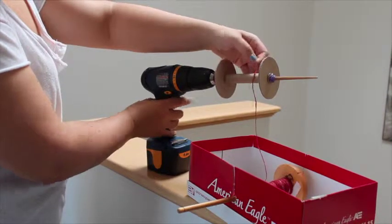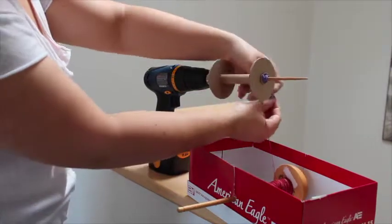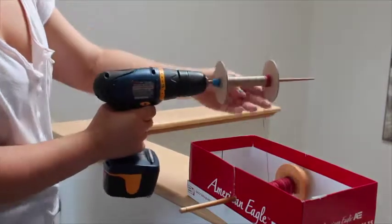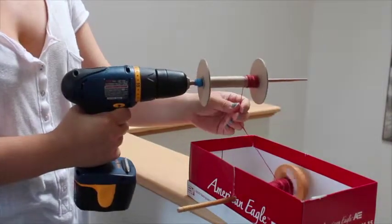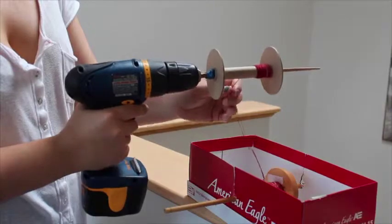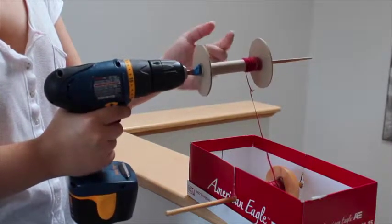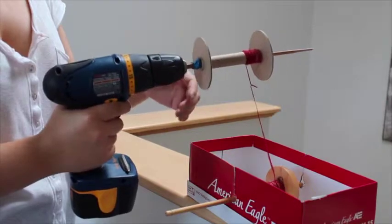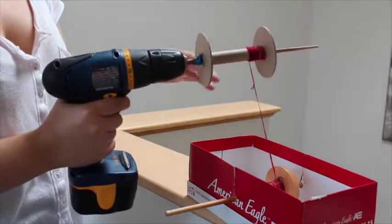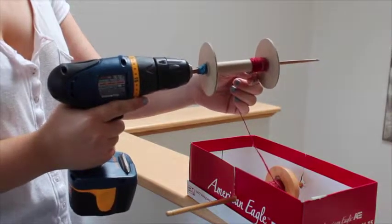I'm gonna take the single off, figure out which way it's gonna spin, and then wrap it around just to get it started. Then I'll just start spinning it — that's all there is to it. I move it around to fill kind of evenly across the bobbin. I probably won't talk while it's drilling because it's kind of loud, so I'll go ahead and fill this up.